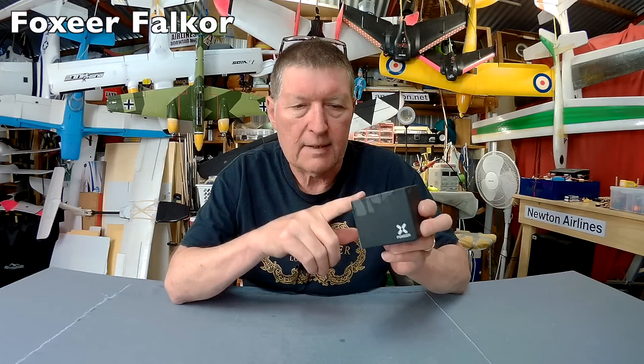Greetings folks, this is the Foxier Falcor from Gearbest. This is a high quality FPV camera, the code is the HS1216.